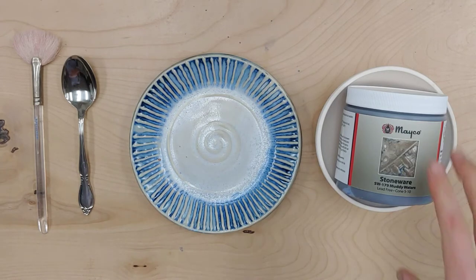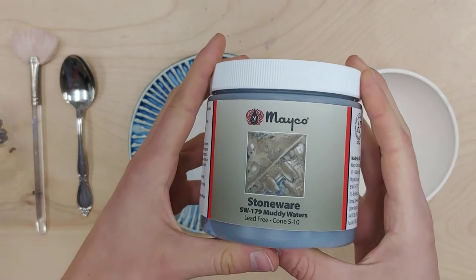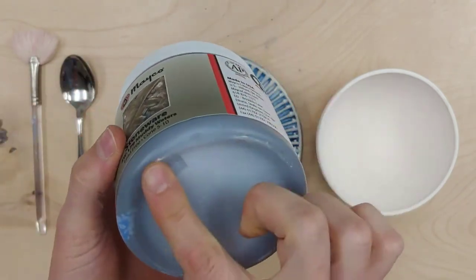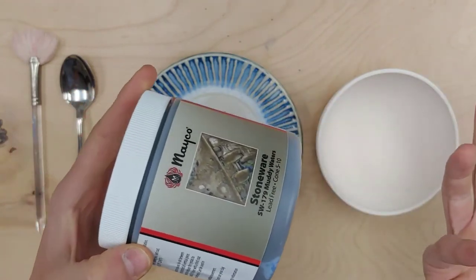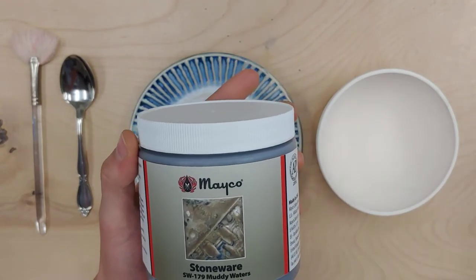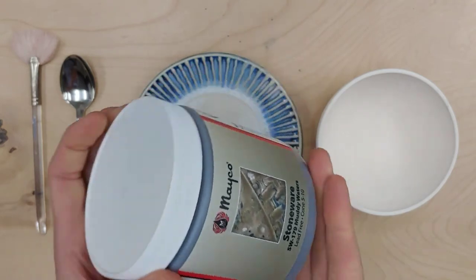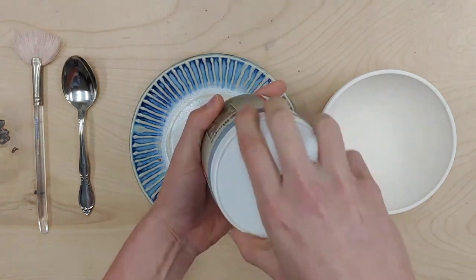To start with, I've got a brand new pint of Muddy Waters here. The crystals are at the bottom — you can see some of them there — but the glaze is filled in underneath the rest of them, so it's really hard to tell how many crystals are in a pint just by looking at the bottom. All of the crystals are measured by a machine when we are bottling the glaze. They're scooped into the bottom and then we put the glaze on top of the crystals, so that's why we have to stir them into the glaze. First, I'm just going to open my pint up.